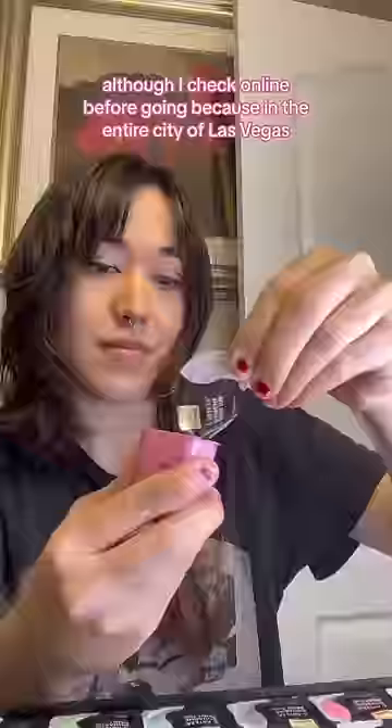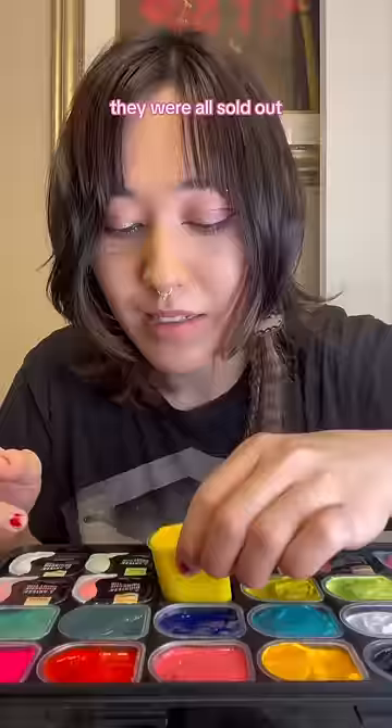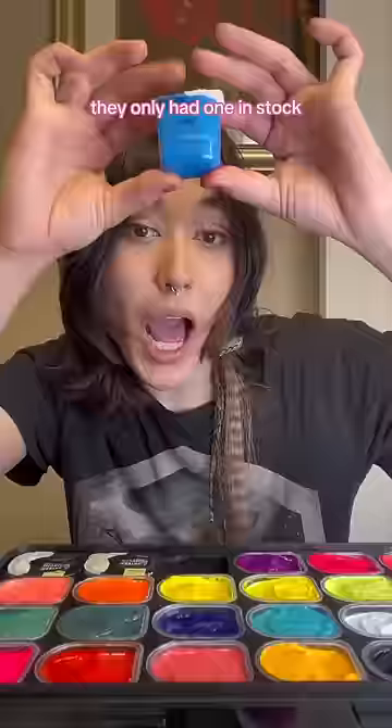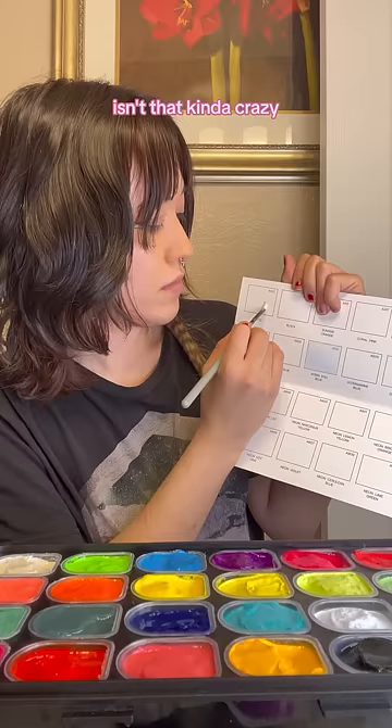I checked online before going because in the entire city of Las Vegas, they didn't carry a single one of these — they were all sold out. And then when I went out to Southern California to visit my sister, they only had one in stock in like a hundred mile radius. Isn't that kind of crazy? So I went on a journey to get this gouache.